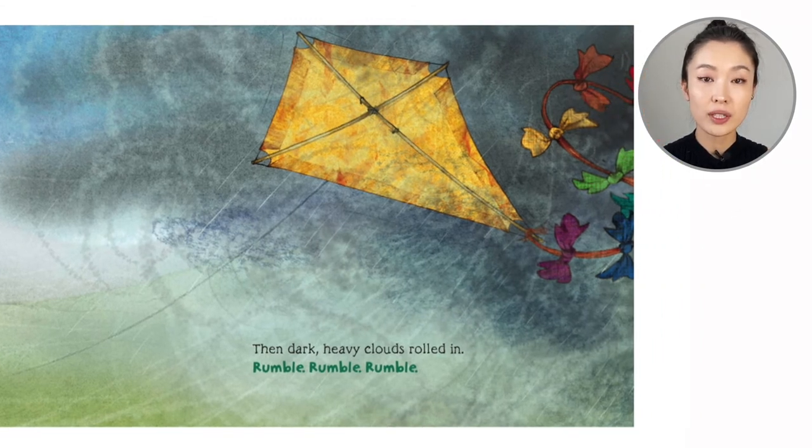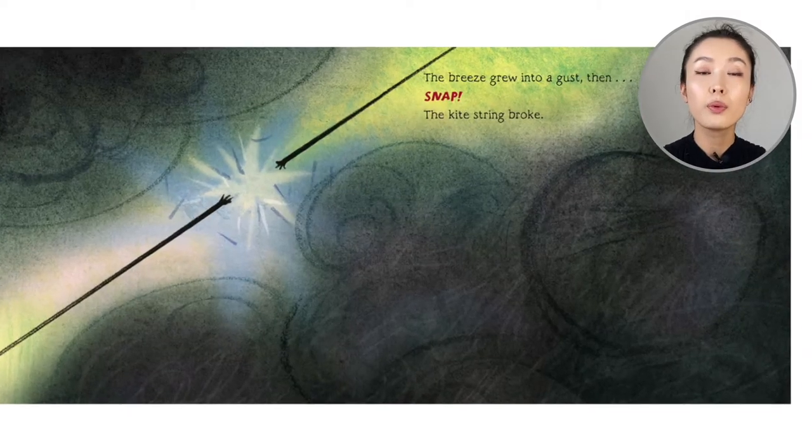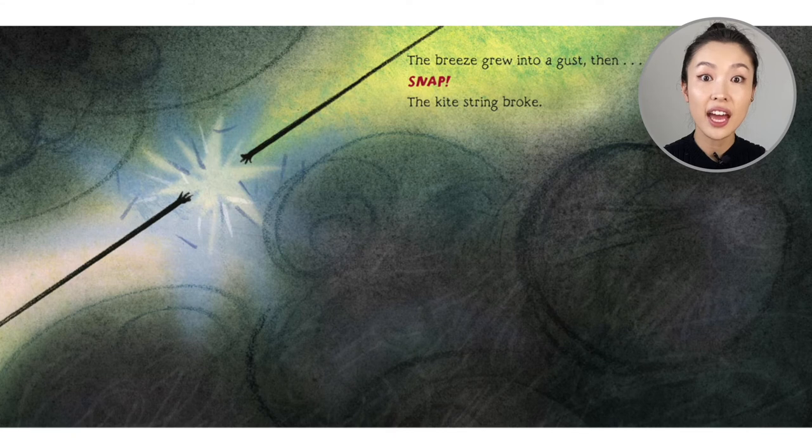Oh, what do you see in the corner of the page there? Dark clouds, right? Then dark, heavy clouds rolled in — rumble, rumble, rumble. The breeze grew into a gust. Then, snap. The kite string broke.